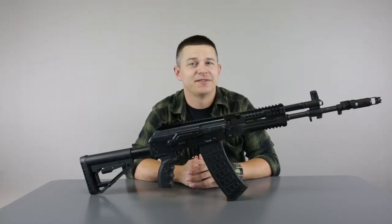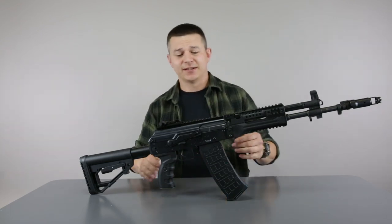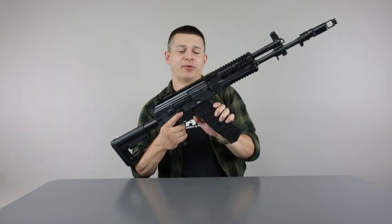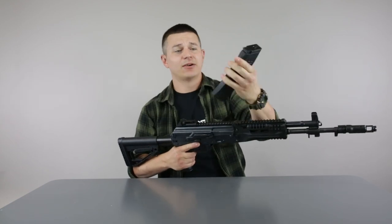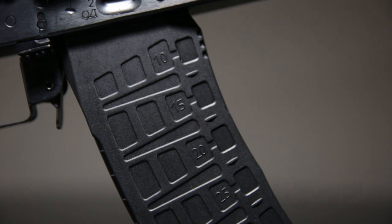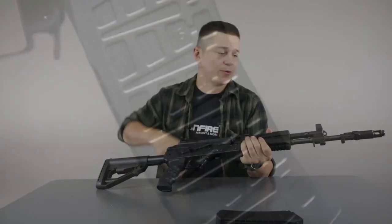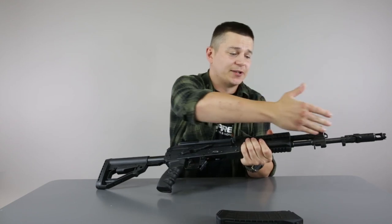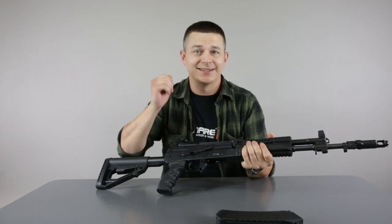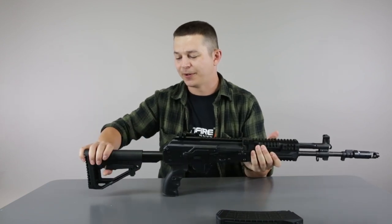Most of the parts of this magnificent machine are made of steel — very, very thick, high-quality steel. One of the things that is made of polymer is the mid-cap magazine that holds 120 BBs. The barrel and everything you see here that is made of metal is actually steel, except the stock tube, which is made of aluminum.